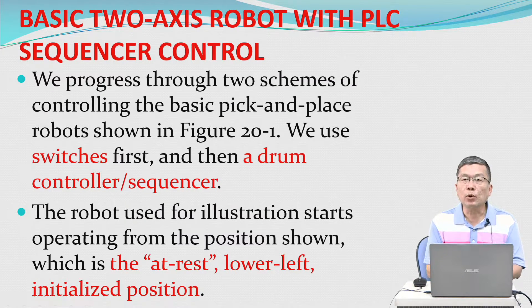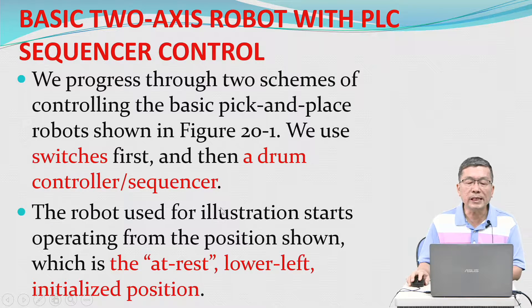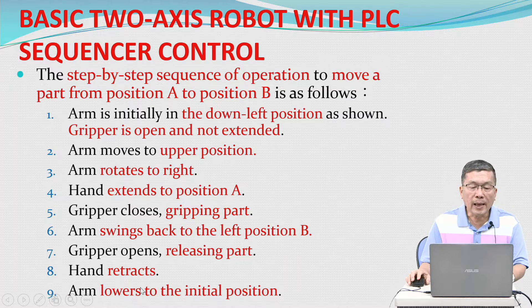We will cover basic access to a robot with PLC sequencer control. We progress through two schemes of controlling the basic pick-and-place robot shown in figure 20.1 — using switches first and then a drum controller sequencer. The robot starts operating from the lower-left initialized position.